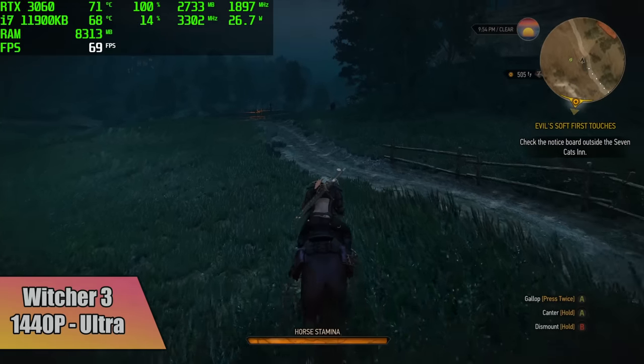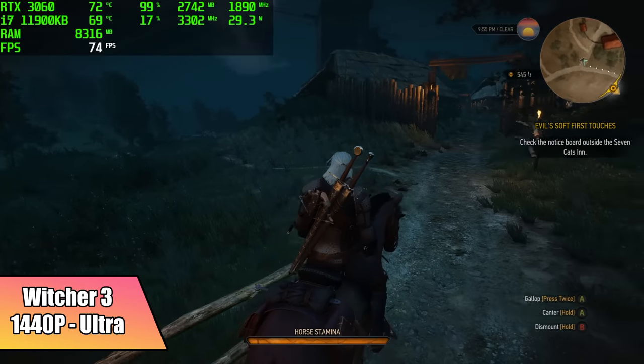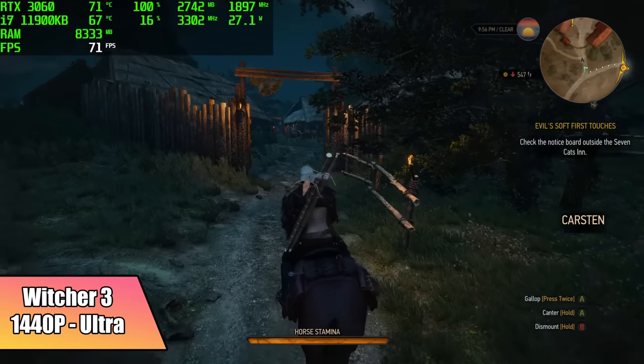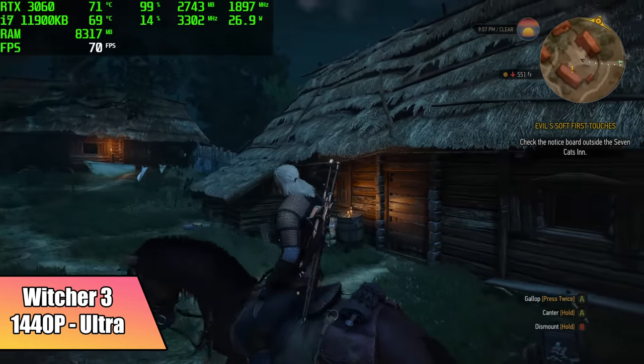This also handled The Witcher 3 really well at 1440p, ultra settings. We got an average of 68 FPS. And again, just like Dirt 5, we could drop some of these settings down and it would still look really good, but we'll handle it at 1440p ultra settings.